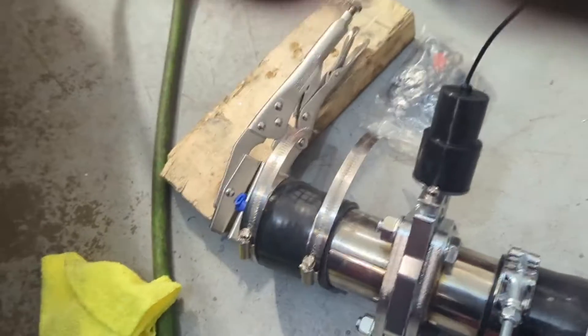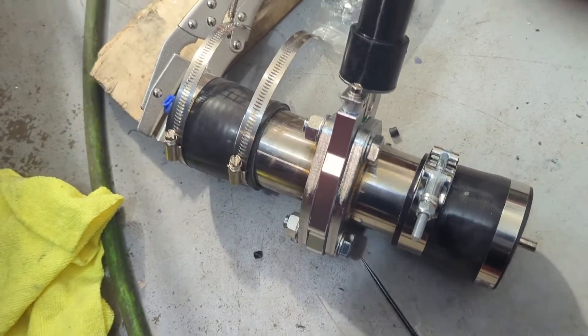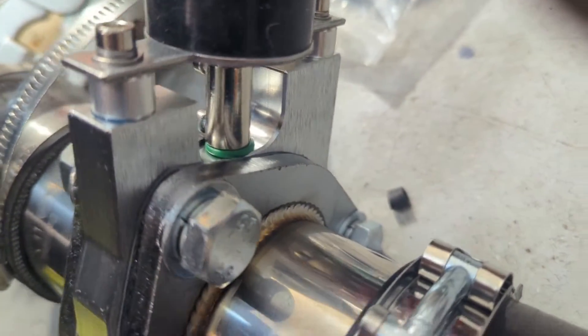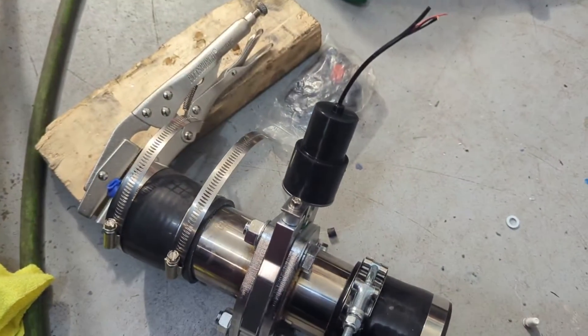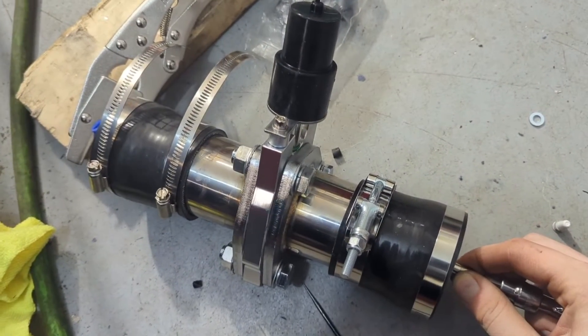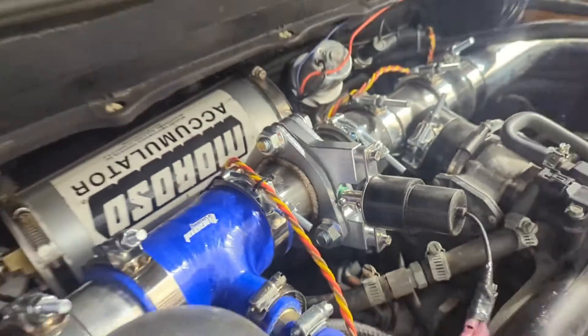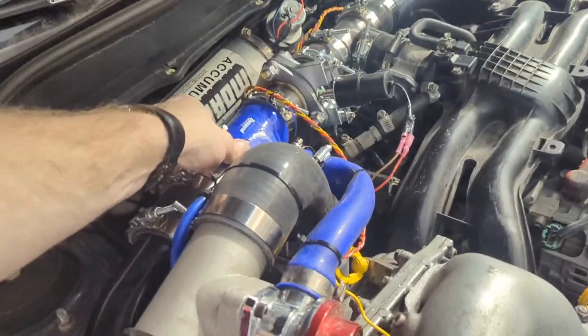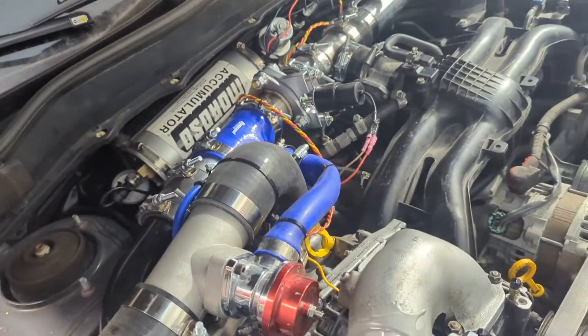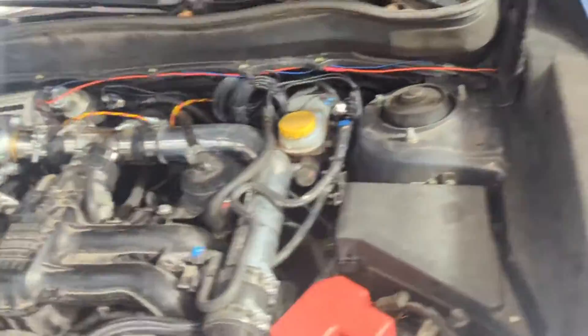Huzzah — we can now pressurize it. There's no audible hissing. It holds pressure. So it's ready to go back in the car. New and improved diverter valve fully installed. Everything here is secure and we're ready for another test start.